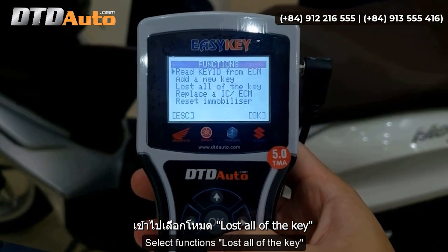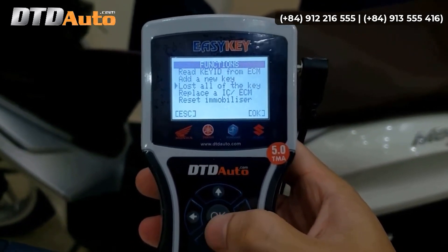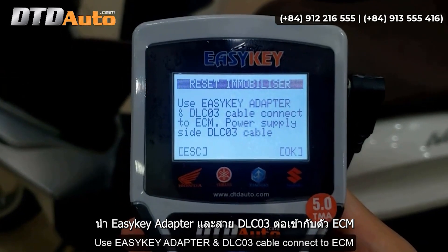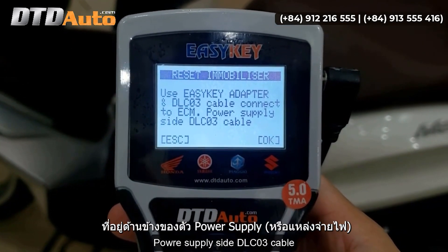Select function: lost all of the keys. Use EZKey adapter and DLC-03 cable, connect to ECM power supply side via DLC-03 cable.